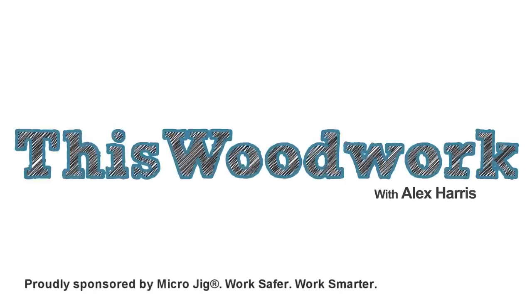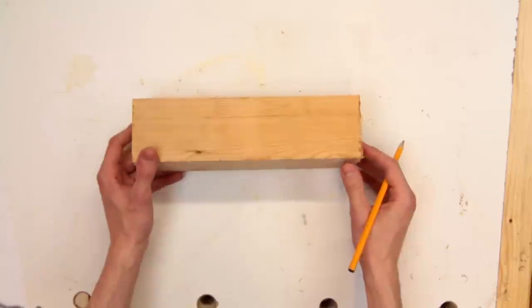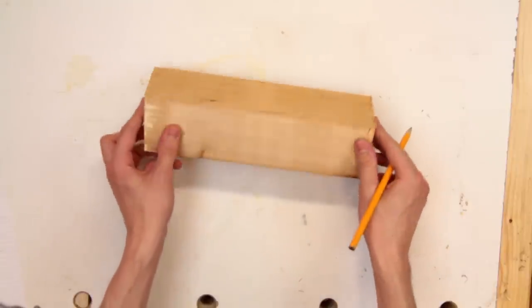This woodwork is sponsored by Microjig. So in our last video we covered how the spiral jig works, so I think this time we can do a few test runs and see how it performs.